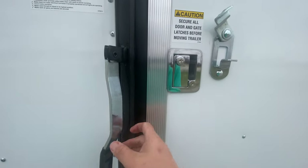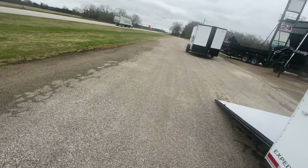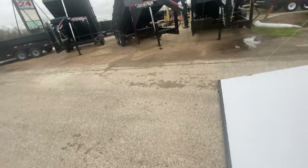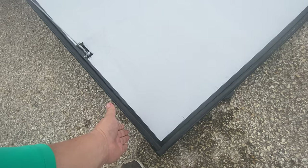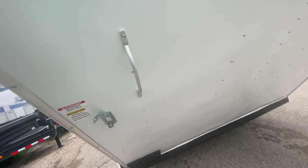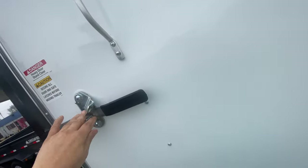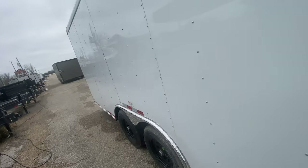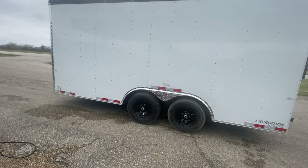Again, you've got your bar lock and latch — go ahead and lock it there on the door, throw your latch over, get your padlock on to get that nice and secure. On the rear of the trailer, you have a spring-assisted door — heavy duty, but with that spring-assist it makes it nice and easy to lift and lower this gate, as I demonstrated with one hand here. You've got your bar lock and latch on this one, comes nice and tight when closed, great seals, your DOT required tape, and flush-mounted LED reverse brake lights.